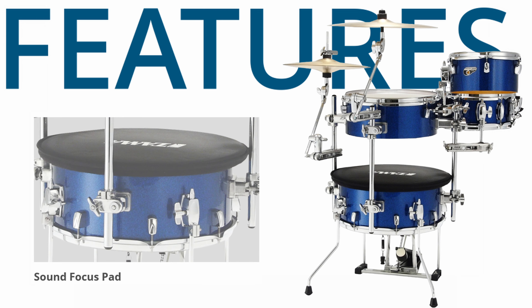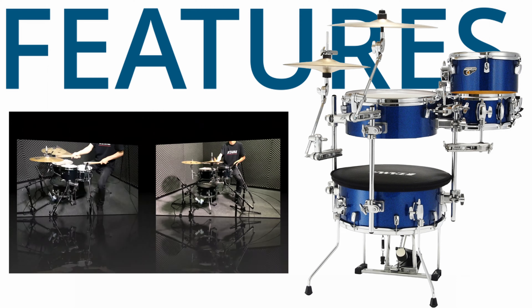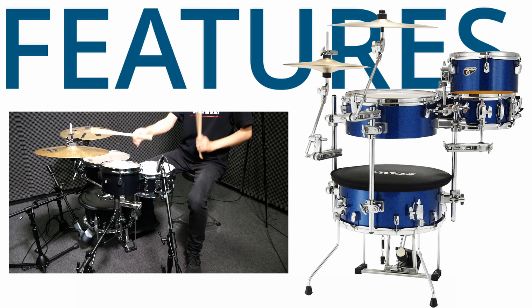By placing the Sound Focus Pad on top of the bass drum, you can get a tighter and more isolated bass drum sound.